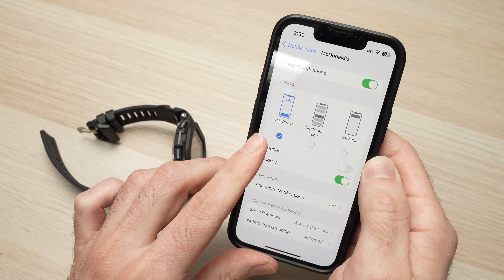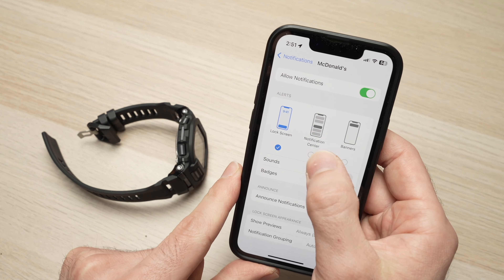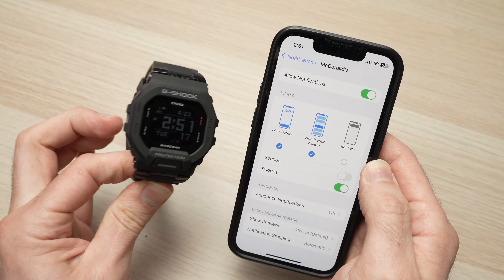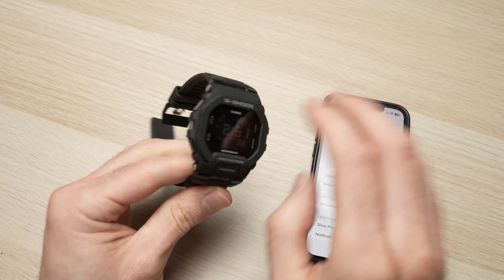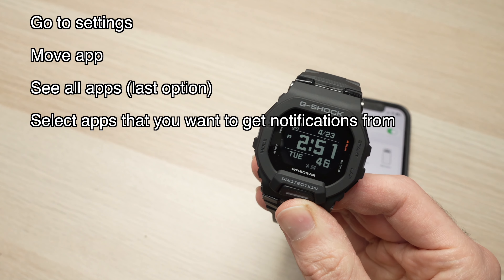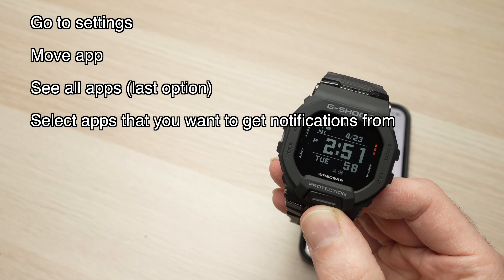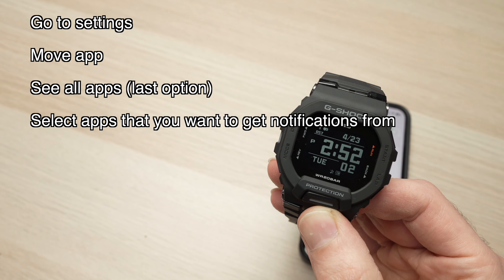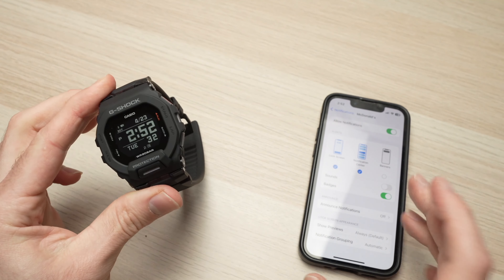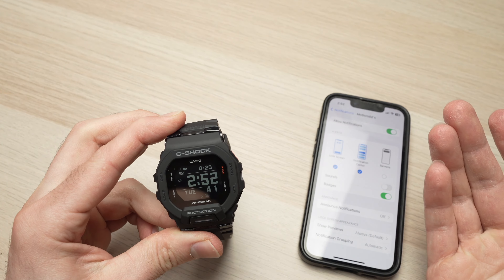Now, what if you want to get notifications only from certain apps and not all the apps on your watch so it beeps? On your iPhone you need to go into the settings and select notifications. Go down and here you have all the apps. For example, I don't want to get any notification from the McDonald's app. I'll tap on it and deselect notification screen and banner. By removing this and only keeping the lock screen, I'll still receive the notification on the lock screen of my phone but it won't alert my watch. Therefore it will not beep. So if lock screen only is selected, the notification will stay on the phone only.